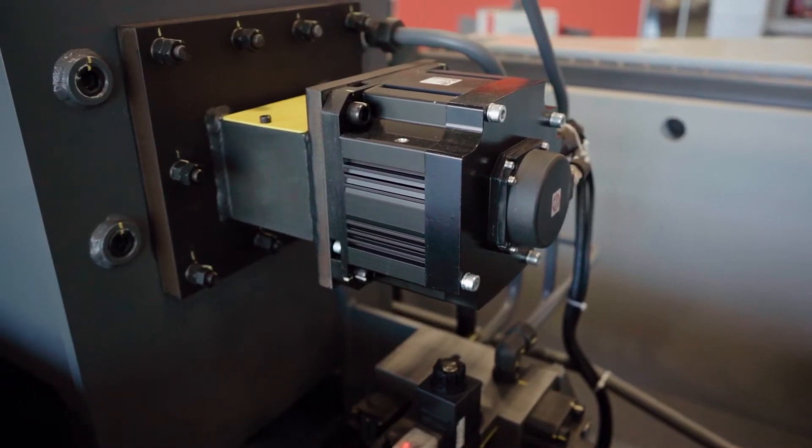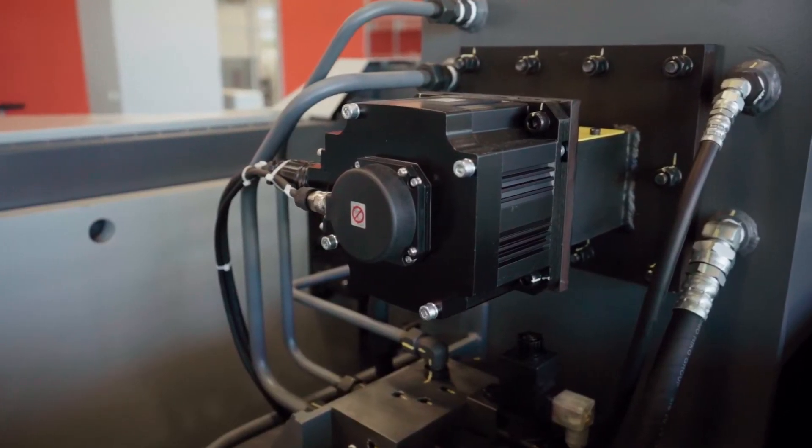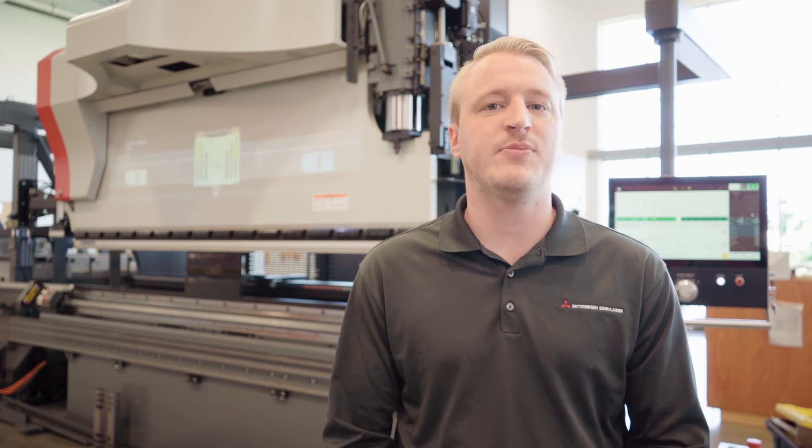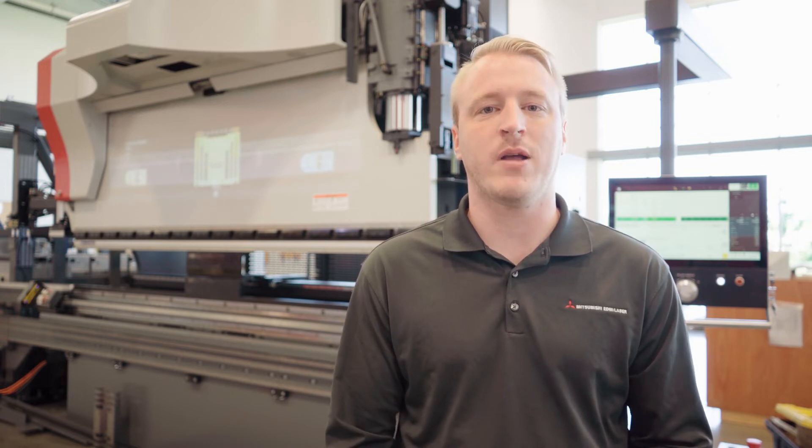This system is located on the left and right side of the machine. During the bending process, we're compressing nitrogen in an accumulator to help reduce shock to the system on the ascent, as well as make it more eco-friendly to help guide the ram up.